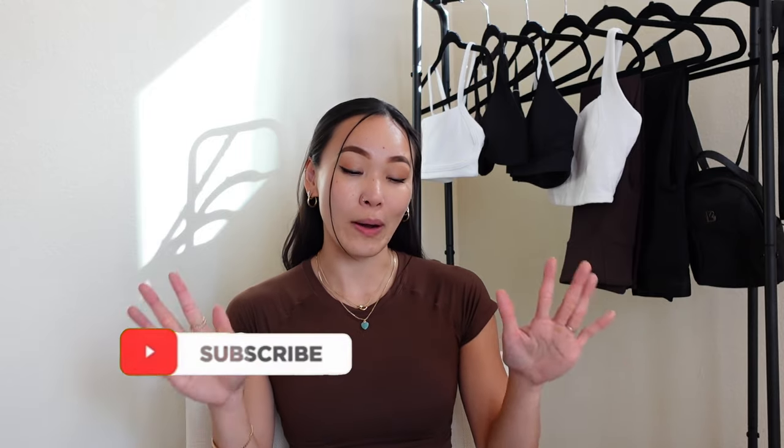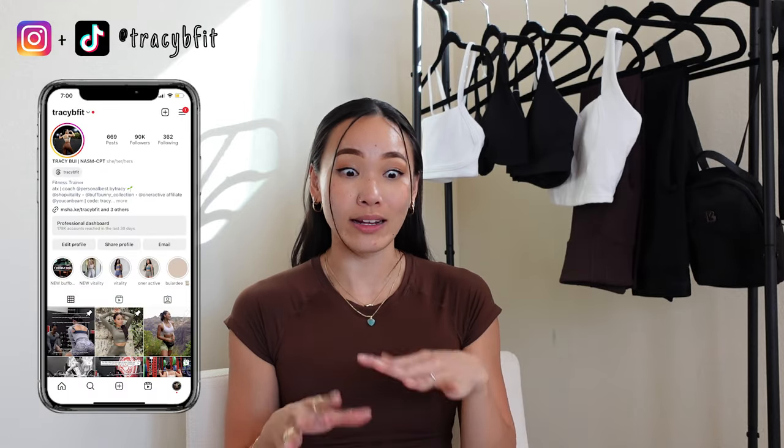Hello friends, welcome or welcome back to my channel. Today's video is so special for so many reasons, but before I dive into all of that, I need to preface that I am sick — I have crazy allergies. I've been feeling like such crap these past couple of days, so if I sound super nasally or low energy, I do apologize. I finally mustered up enough energy to film this YouTube video for you guys, so please bear with me.